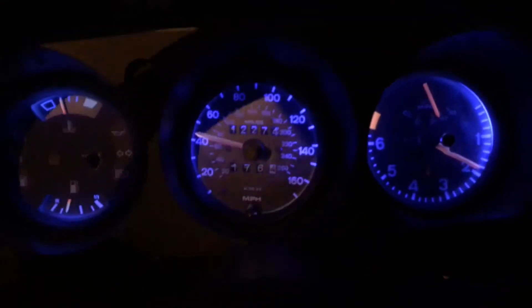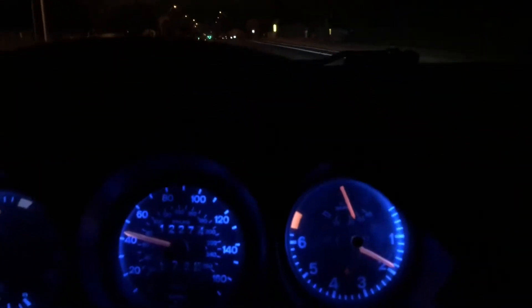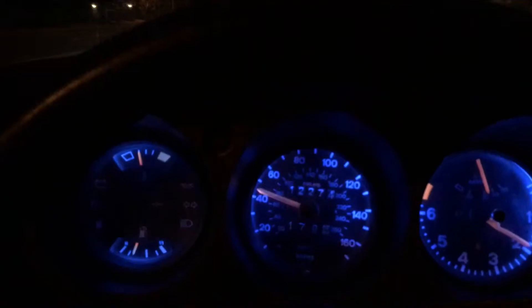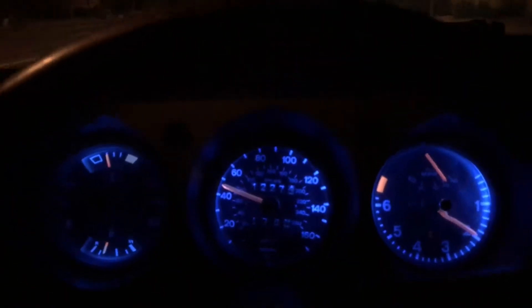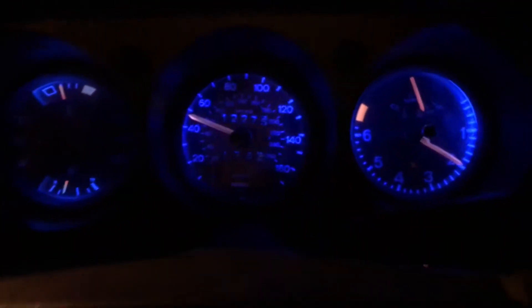I have been waiting to make this video for a very very long time. She's fixed, she's up and running. The issue the whole time was the DME — it took a few of them but we finally got it figured out, and it was basically solved as easily as plugging in a working DME. The car was taken here so I wanted to do a little bit of an update video.